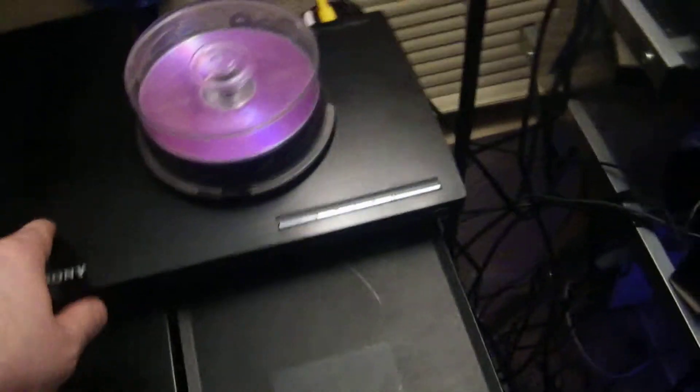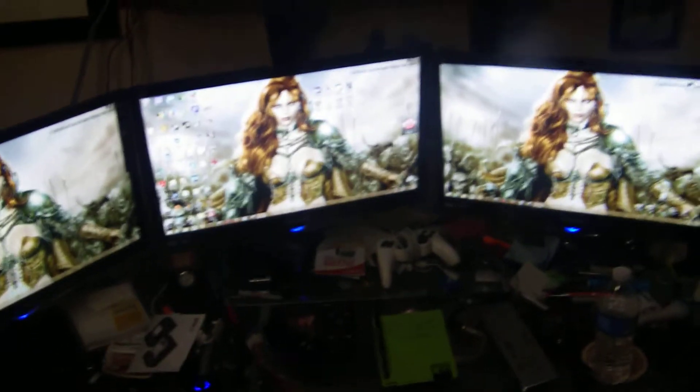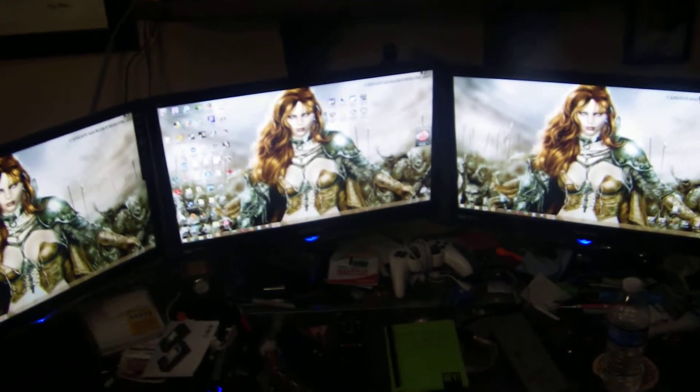I almost forgot — another important addition: this is my Sony Blu-ray player, and you can see my Roku box there too. That's hooked up to the little LCD above the gaming computer so I can listen to comedy or whatever other shows I want while I game. There's also a little retro gaming station with a PS2 and a GameCube.